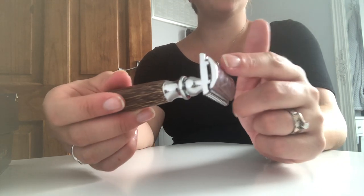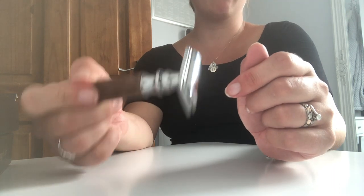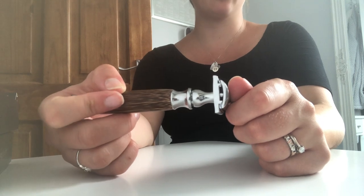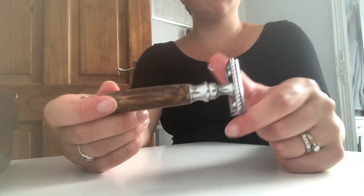Make sure when you're finished with your blade, you dispose of it safely. For information on how to do that, visit our website at rushorganics.co.uk. And I hope you enjoy your new razor.